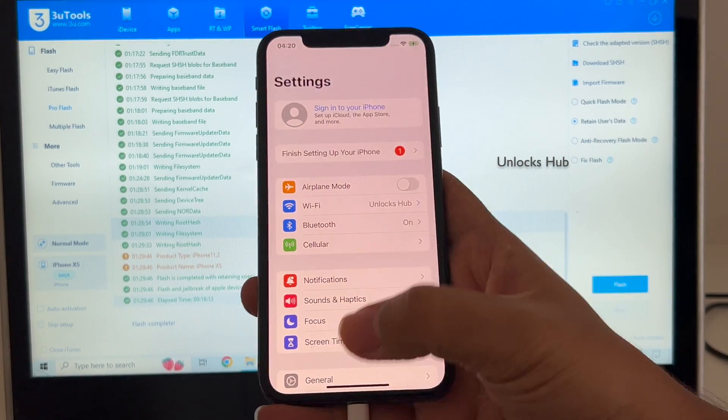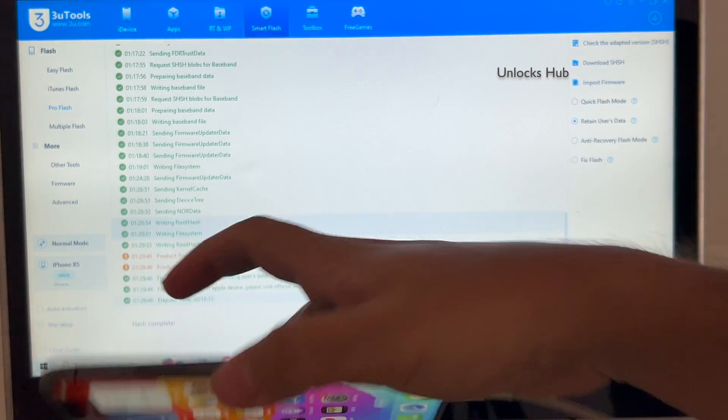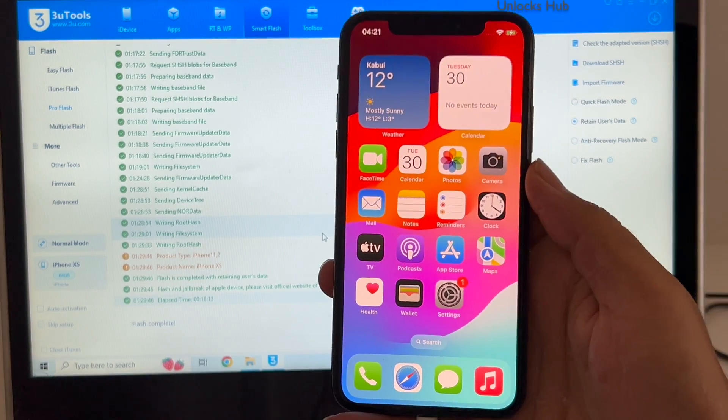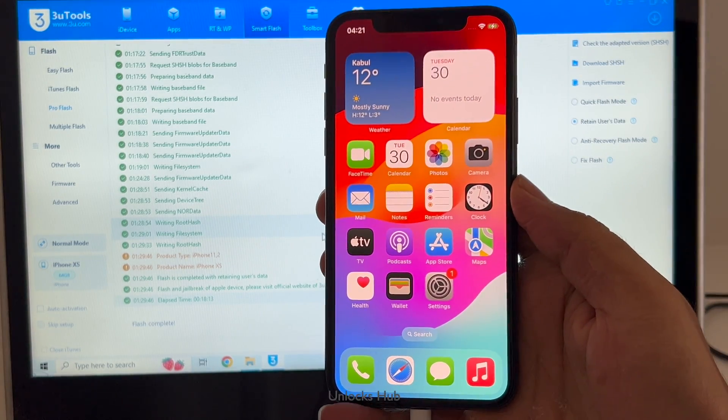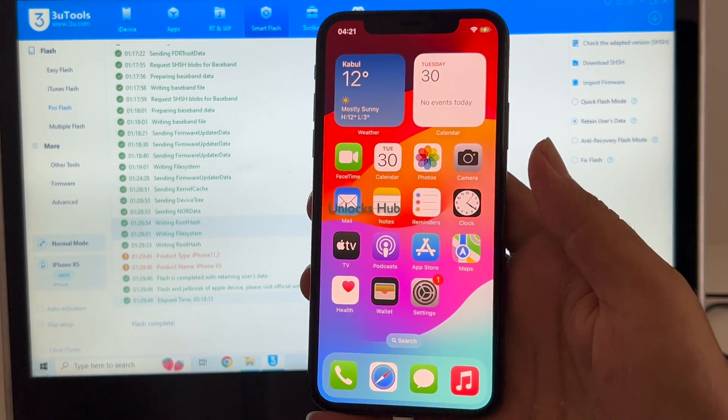You can sign in with your Apple ID and everything works without any issues. This is the same iPhone XS with which I started this video. If you need the files, copy the email address given in the video description and email us right away.